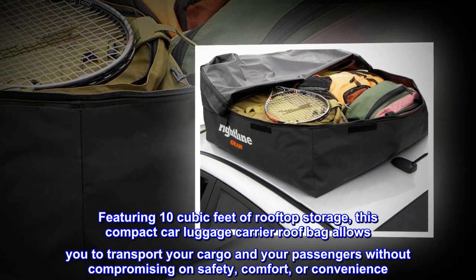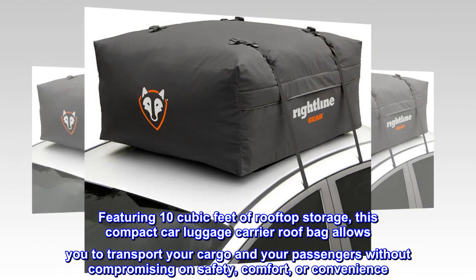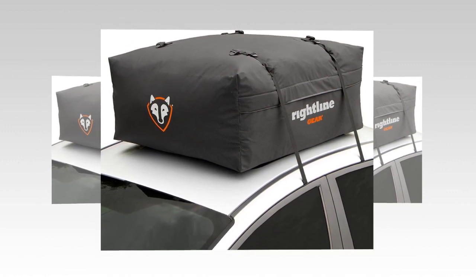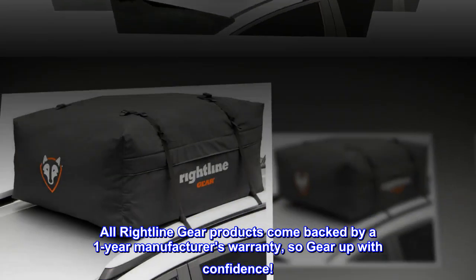Featuring 10 cubic feet of rooftop storage, this compact car luggage carrier roof bag allows you to transport your cargo and your passengers without compromising on safety, comfort, or convenience. All Right-Line Gear products come backed by a one-year manufacturer's warranty, so gear up with confidence.